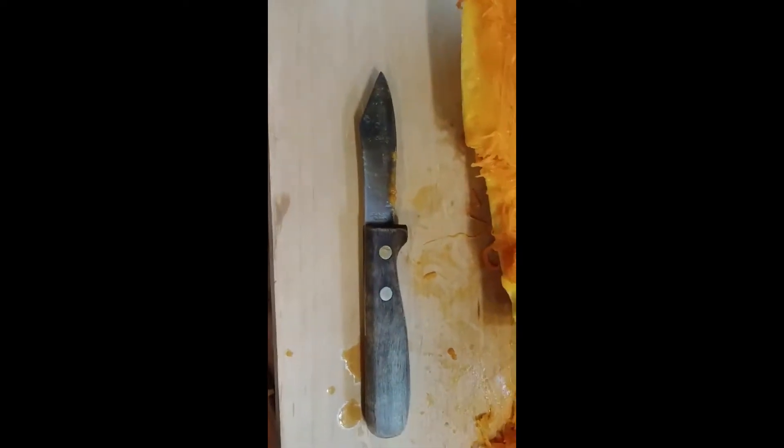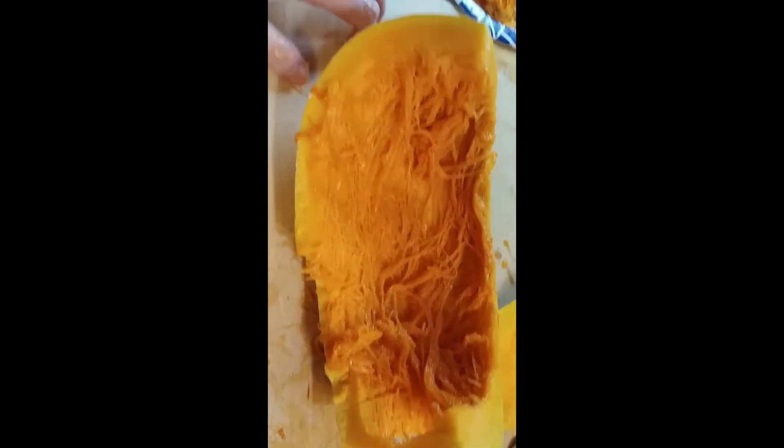I am trying to scrape the inside pulp stuff out and I'm telling you, it is not very easy. I've been scraping it with a knife — it will not scrape with a spoon. Trust me, you're going to have to use a sharp knife to scrape it out.